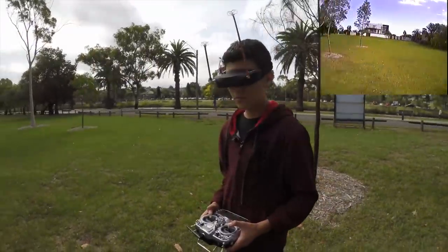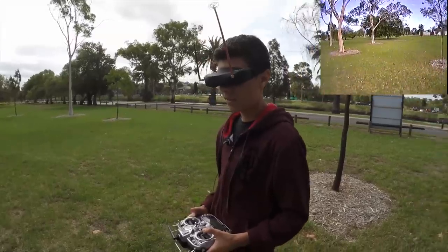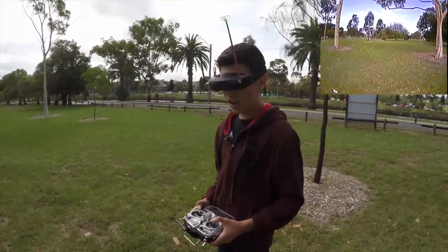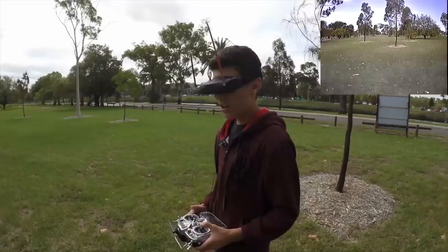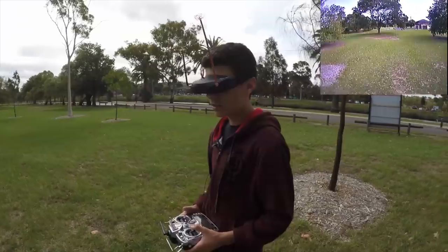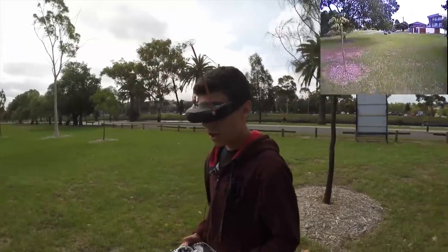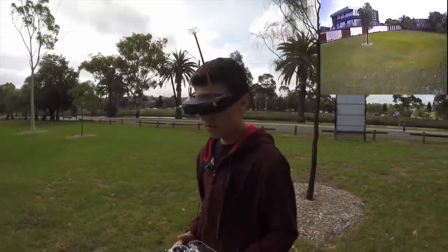How is it? It's nice. How does the 600TVL compare to the 800? You can see it's slightly harder to see the blades of grass, but other than that it's still a good camera — I can see the little twigs around the trees. And the goggles themselves — your initial thoughts on flying with two different cameras?